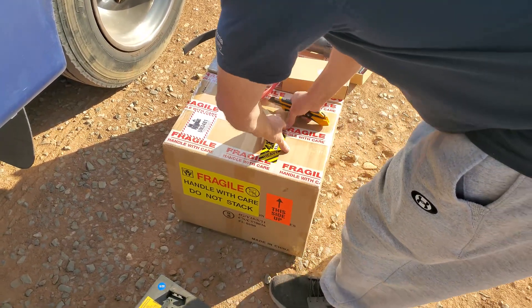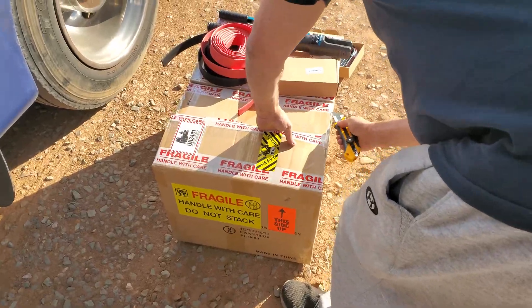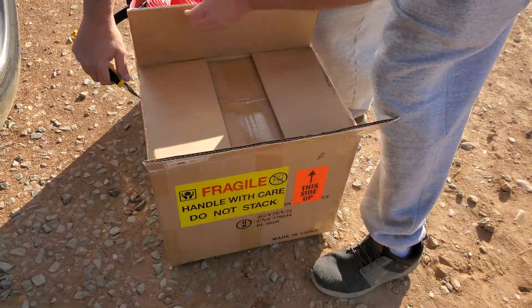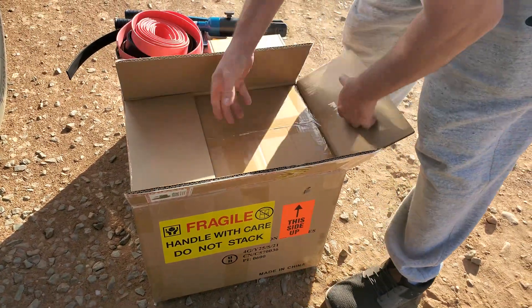You know, I can't take away the unboxing therapy — got to make him open his own Christmas gift here. What fun would it be without? It's double boxed, double wrapping.